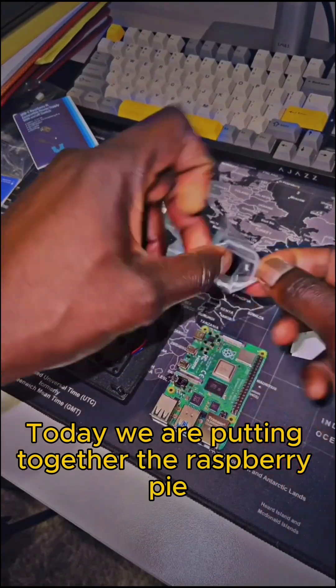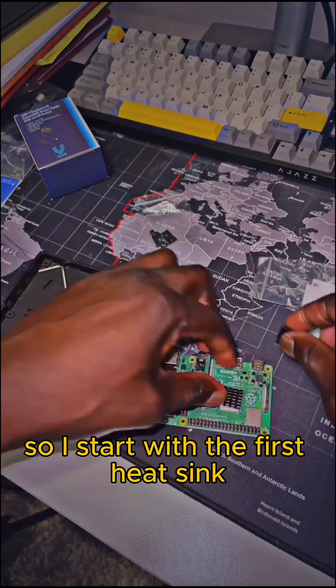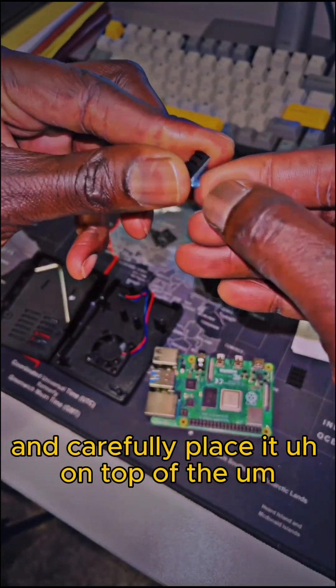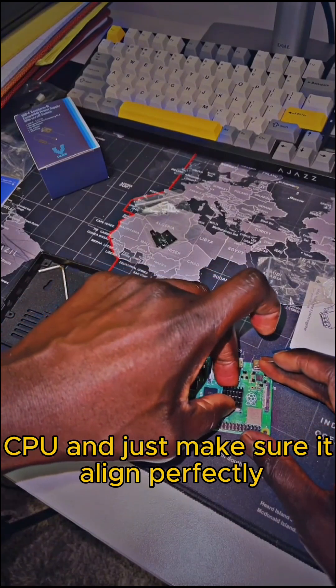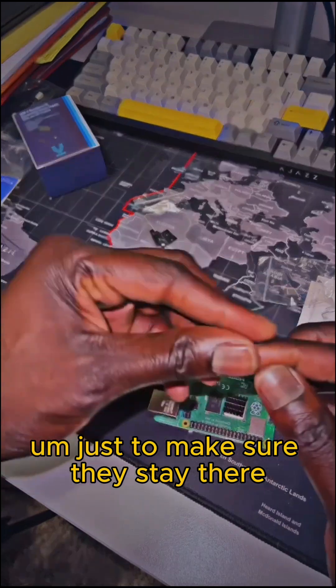Today we are putting together the Raspberry Pi, and first I want to make sure that I have my heat sinks. I start with the first heat sink and carefully place it on top of the CPU, just making sure it aligns perfectly, and I gently press it with my finger to make sure it stays there.